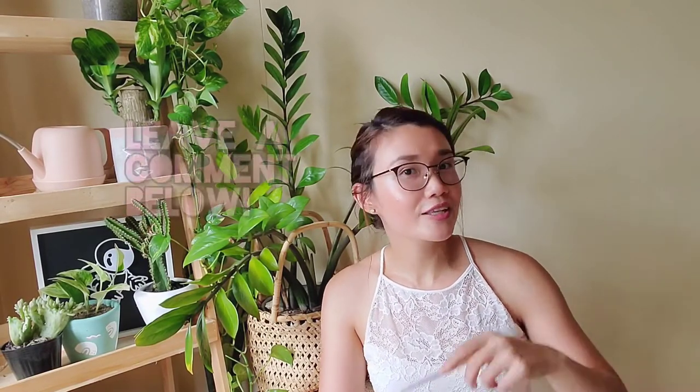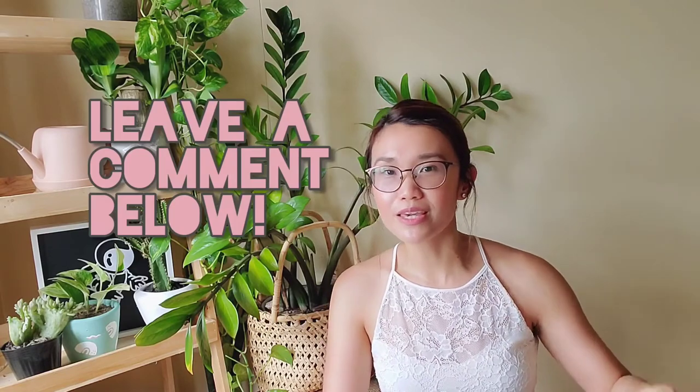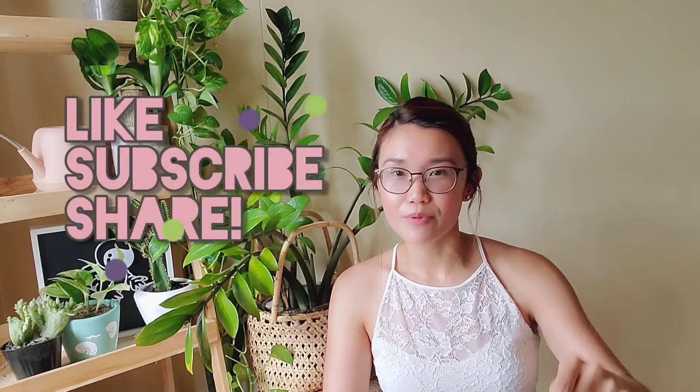And that's it! I had so much fun talking about my plants and how to care for them, and I hope you did too. If you enjoyed, please comment down below, like this video, subscribe, and share it with your friends. I'll see you again in my next video. Bye!